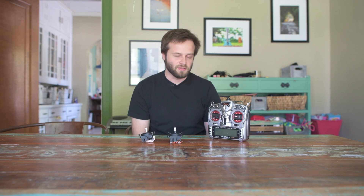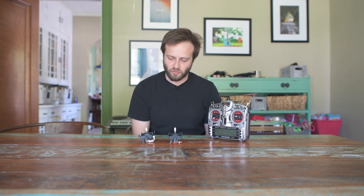Hey, this is Jesse with Create This. Today I'm going to risk the wrath and fury of the internet by giving you my honest opinion on something.